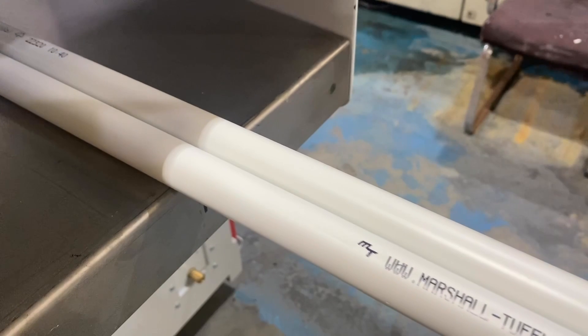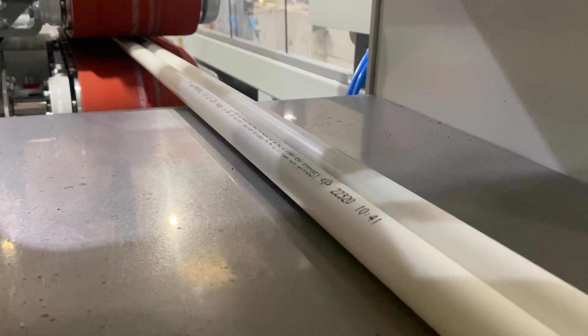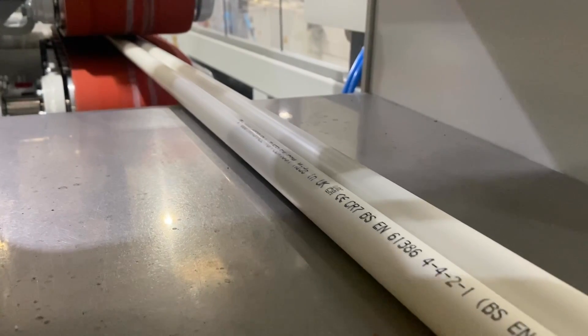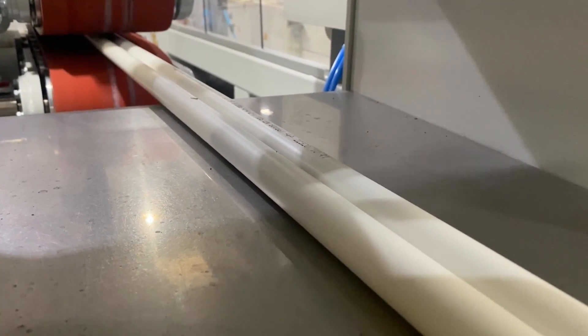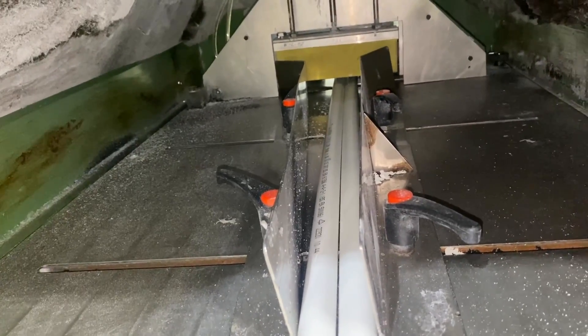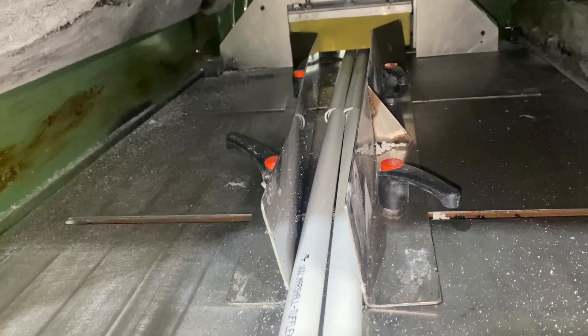We're seeing 25mm conduit being made — do you make any other sizes? Yes, we make 20mm, 25mm and 32mm conduit in light gauge and heavy gauge, both high impact, mostly in white but we also offer black. The machine is cutting it into 3m lengths — how many lengths would I get in a bundle? 30 lengths to a bundle — we'll be packing these ones.